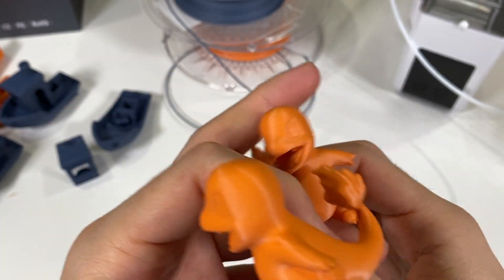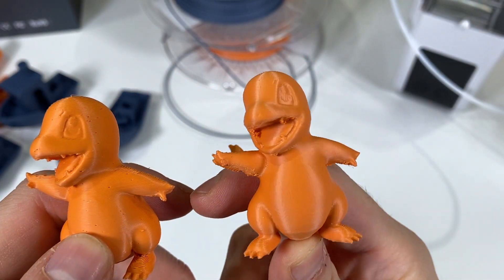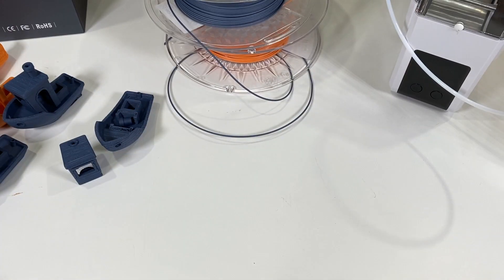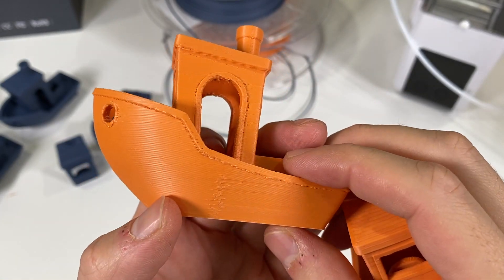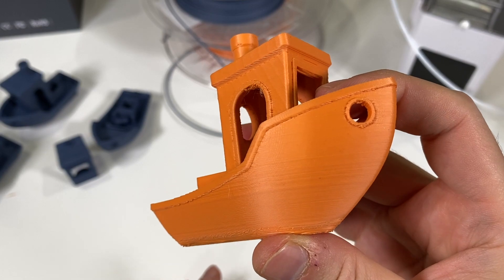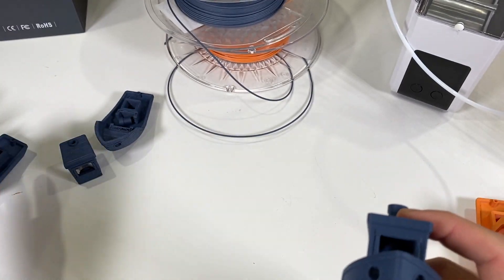On the left-hand side is the Charmander with lots of bubbles, and on the right-hand side is the dried filament Charmander — focus on the bubbles. Here's a big Benchy: again there are bubbles on it with the wet filament. And this is the printed Benchy after drying — as you can see there are no bubbles on the surface.